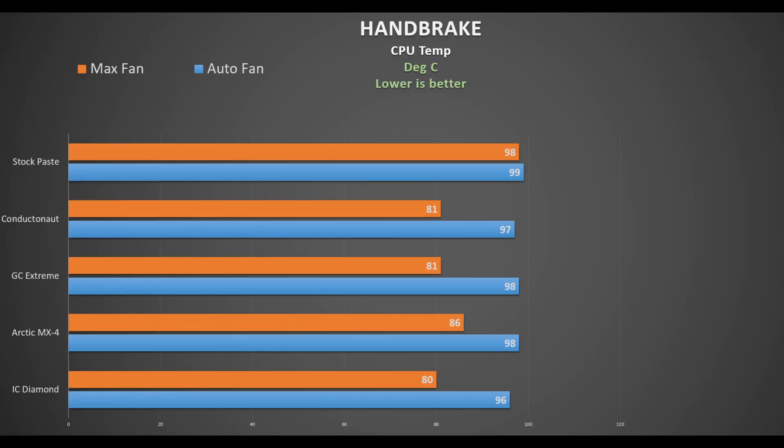Moving on to Handbrake — a 30-minute CPU stress test. Arctic MX4 came in last again, reducing the CPU temperature by only 1°C on auto fan and 12°C on max fan. Third this time is Glid GC Extreme, reducing CPU temperature by 1°C on auto fan and 17°C on max fan. Second place is Thermal Grizzly Conductor Naut, reducing by 2°C on auto fan and 17°C on max fan. The winner is IC Diamond, reducing the CPU by 3°C on auto fan and 18°C on max fan.